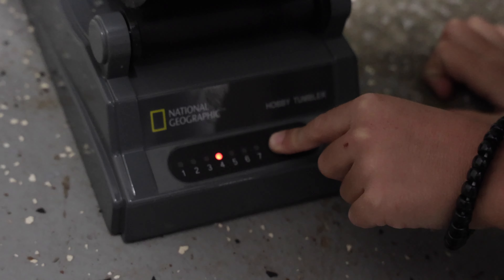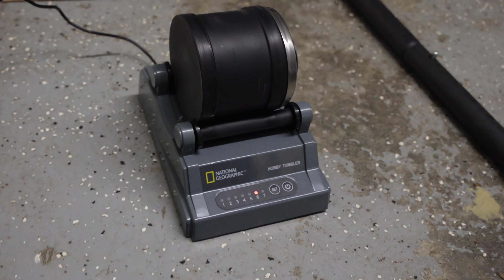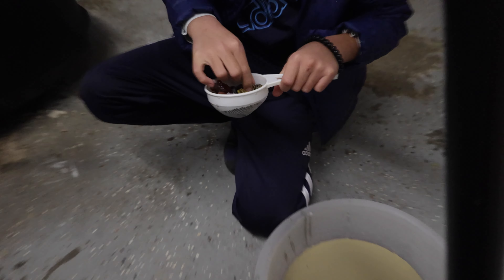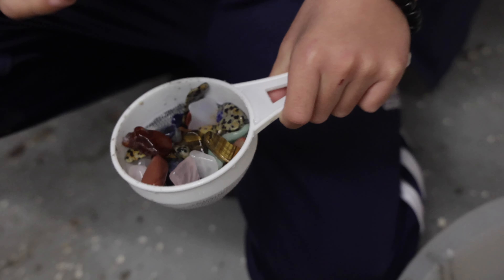Another benefit to this tumbler is it has a built-in countdown, so it stops automatically at the end of seven days or however long you set it. So once stage one is done, all you have to do is take your gems out, strain them using fresh water, and it's really interesting to see how much things have changed between each stage. Oh, I like this one too. Oh my gosh. This one looks like pure gold.